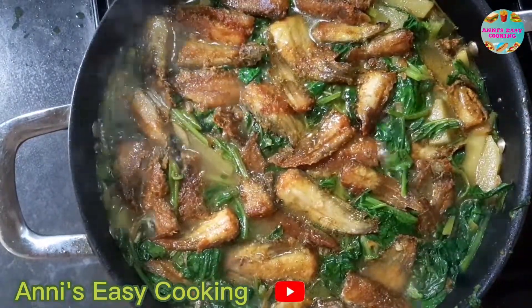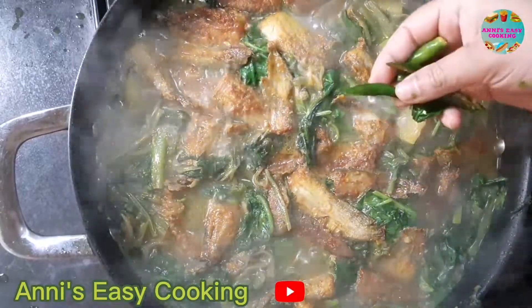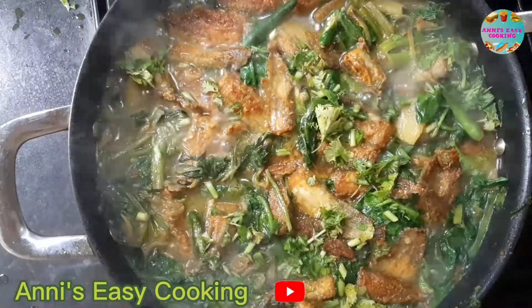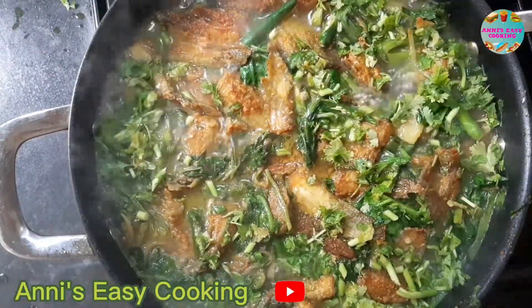Then we put the chick in 3 to 4 minutes to cook. We put the chick in the litter box and cook it in 3 minutes.